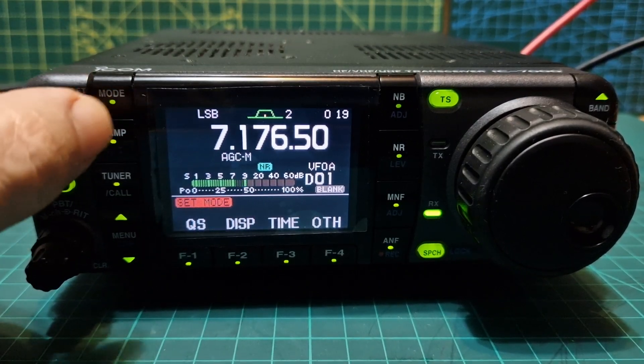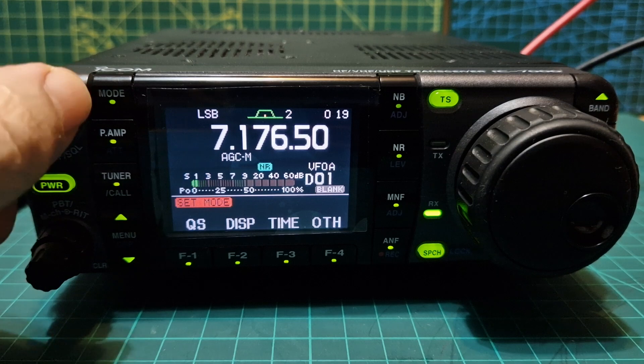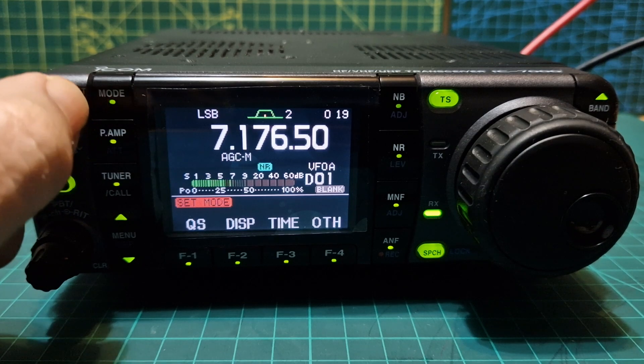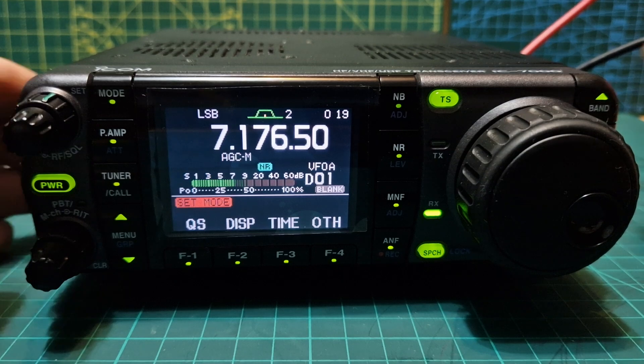Welcome to my channel. Here we have the ICOM IC-7000 VHF UHF HF 6-meter transceiver with a nice color screen. It's like a color screen version of the ICOM 706 Mark 2, but they're not identical.